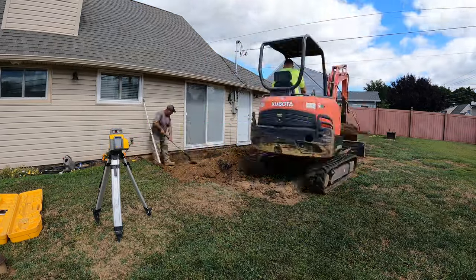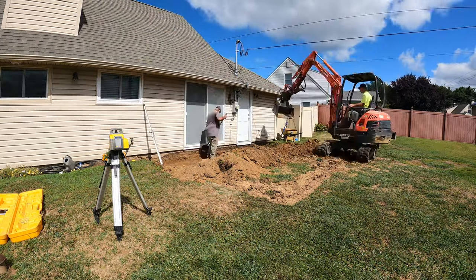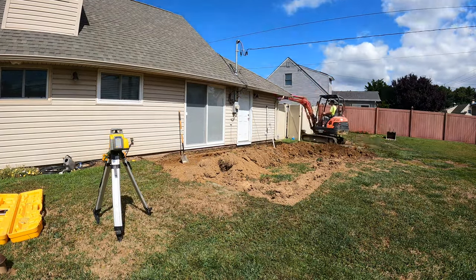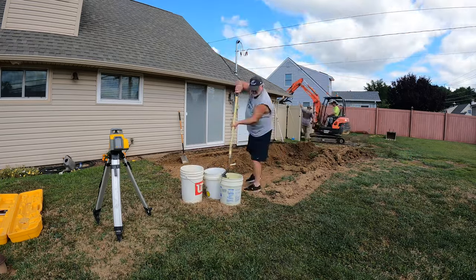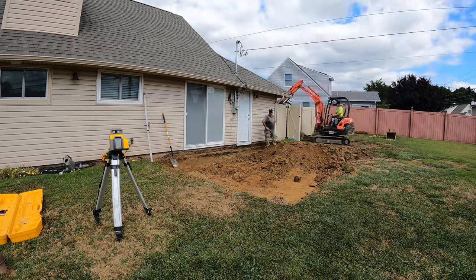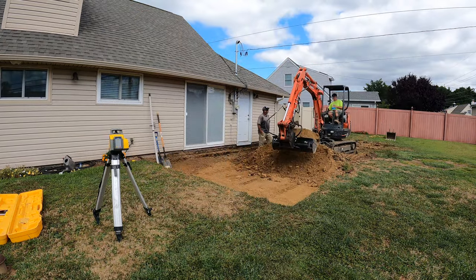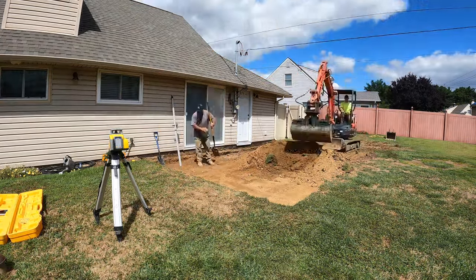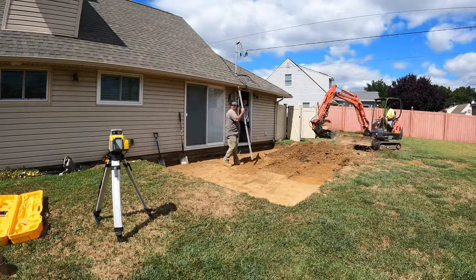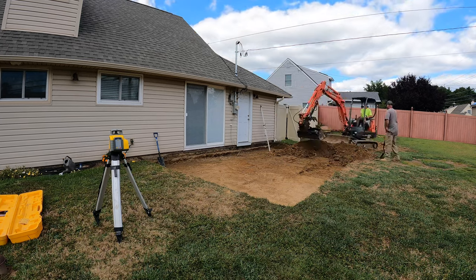The first step is you need to determine the height of where you want your patio to be. Our height was right underneath that door over there where you can see the guy digging. There's a little threshold and a fascia plate — that's where we wanted our patio height to be by the house. From there we knew we needed to excavate down a minimum of 9 inches. That 9 inches gets you enough room to put in a 6-inch base, 1 inch for your paver bedding, and then your pavers, which are about 2 and 3/8 of an inch. The pavers will compact down a little bit into the bedding stone, so that's what makes it 9 inches.